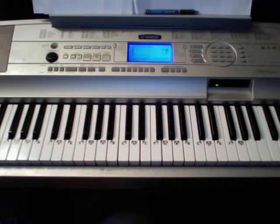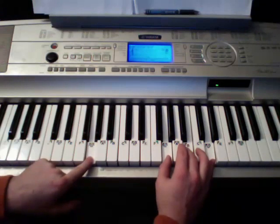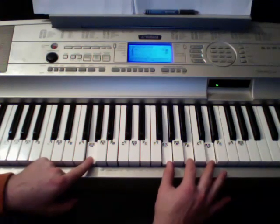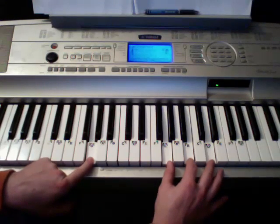Cool. Okay, so this is the Glee version. Yeah, it's in a different key than the original version. Okay, let me go with the chords first, because that's kind of the main part, and then I'll get into the verses and everything.